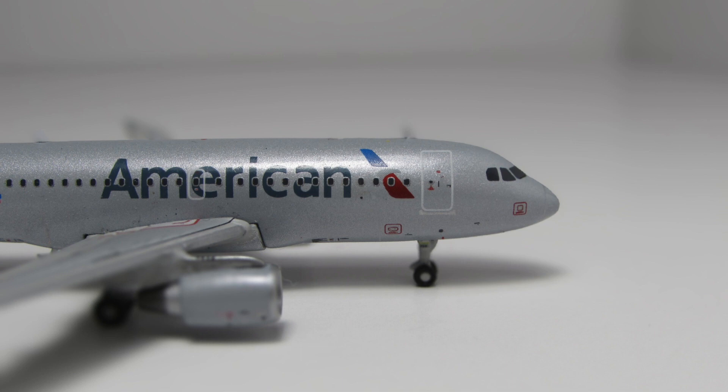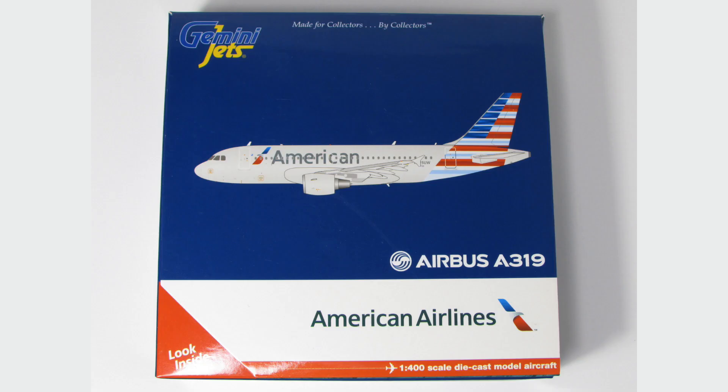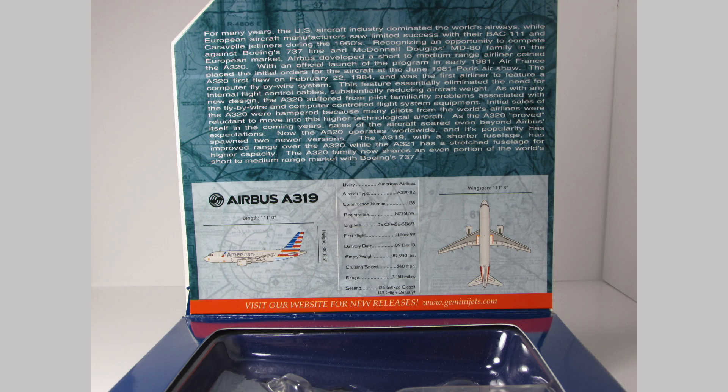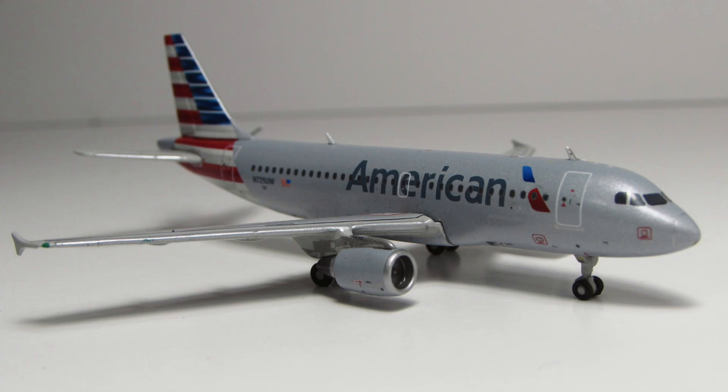For the time, the one-piece wing mold actually did pretty well. Taking a quick look at the box, you just have your standard Gemini box — nothing special about it at all. Again, it was a 2015 release back when Gemini was pretty much in their prime.